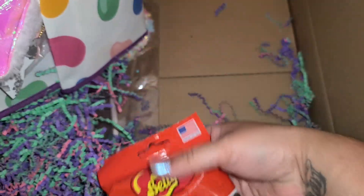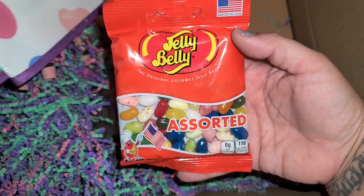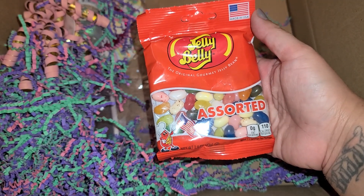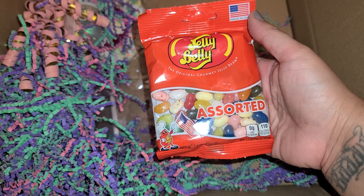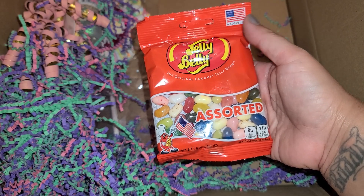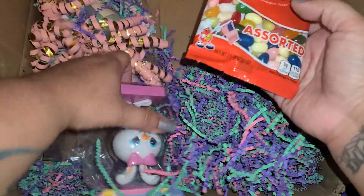Oh yummy! We got some jelly beans. I love jelly beans. I love chocolate, but when it comes to candy I love chewy things, and when it comes to a dessert like a chocolate cake I love chocolate. So we got some jelly beans.